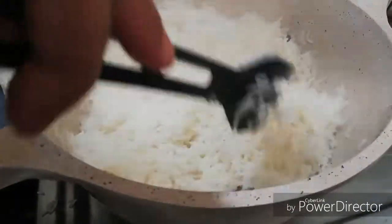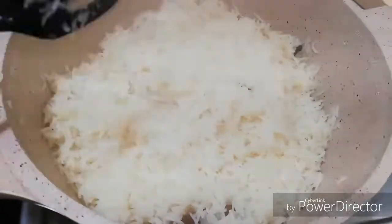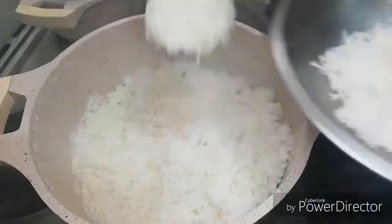Now you can place two layers in the pot. I am going to place the dishes in the pot, then place the rice to get in the pot.